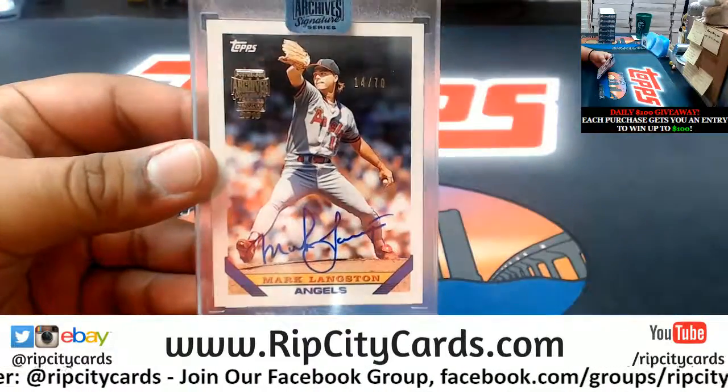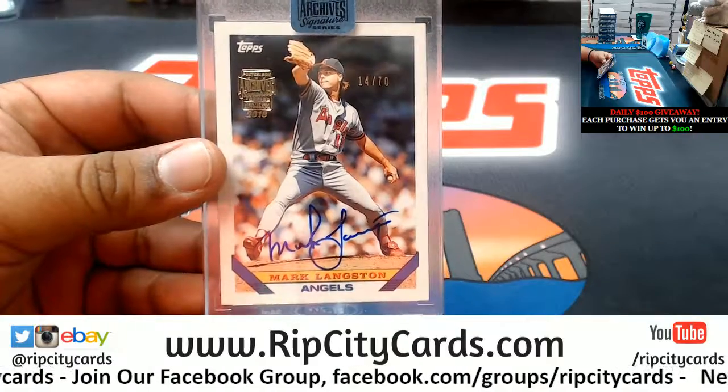There you go Kaylee, hope you like it — Mark Langston 14 of 70, we'll get it out to you.